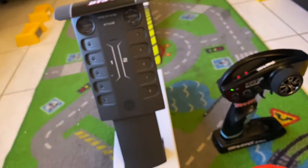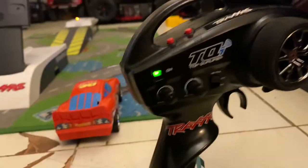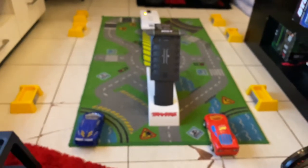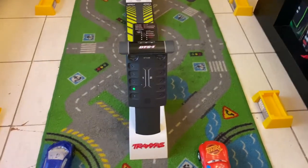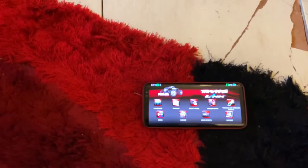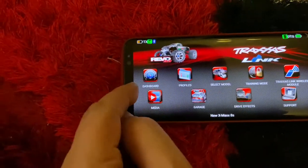Here is our system — it will look exactly like this. Once the remote is on, it shows here as connected. The Traxxas Link and DTS system are connected as well. Nothing more to do from here — just your mobile.